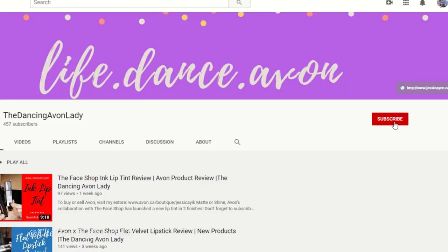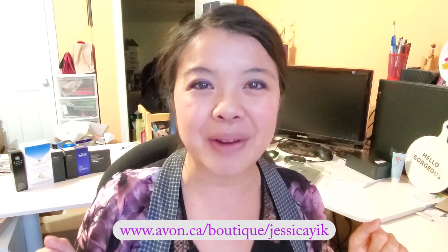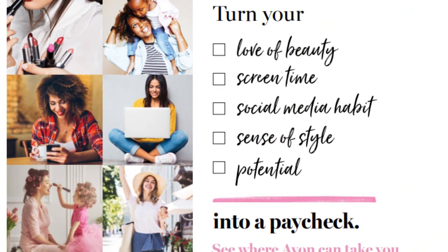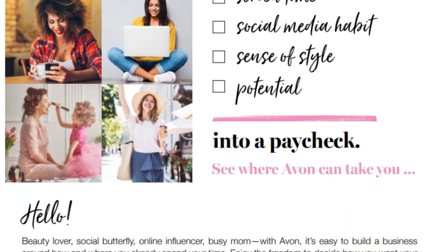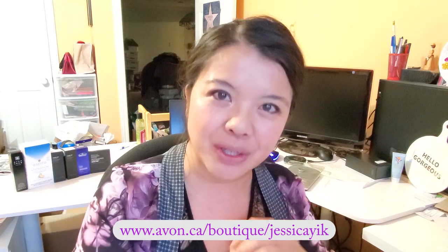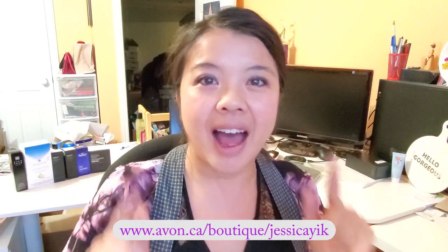That's it for this video, guys — super short and sweet! If you enjoyed this video, make sure you give me a big fat thumbs up, and if you're new to my channel, hit that subscribe button as well as the little bell icon. If you're interested in seeing our full lineup of new products, especially our new collaboration with The Face Shop and all of the K-beauty products, click my e-store link down below. Or if you're interested in becoming a beauty boss and starting your own Avon business, smash that link in the description box. I love you guys — I'll see you in the next video, bye!